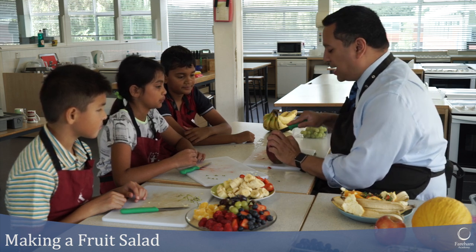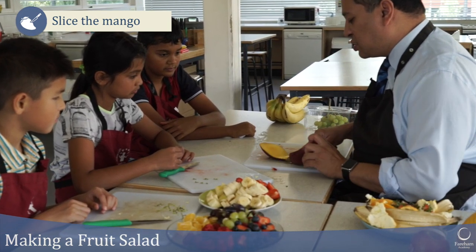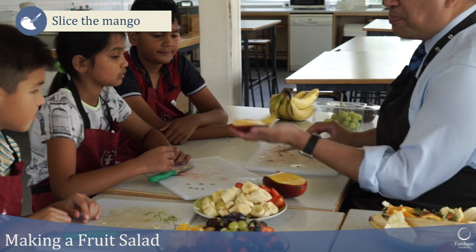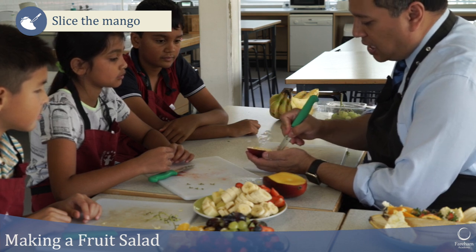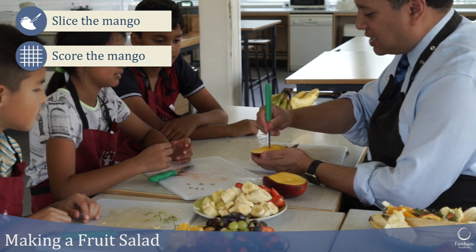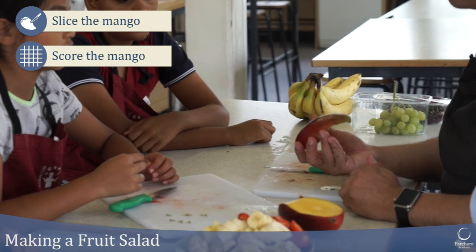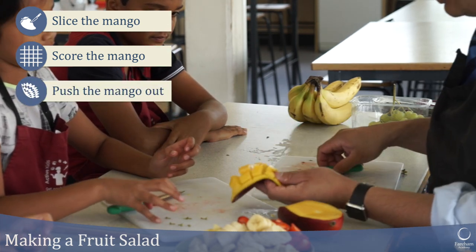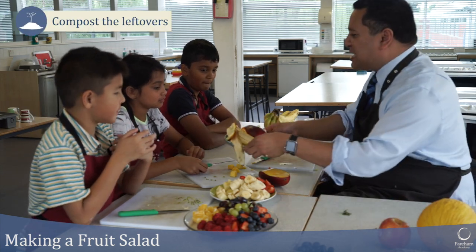A mango has a big stone in the middle. If you cut just to the side of the mango you'll feel the stone — there it is — and then cut around it. You can see the stone there and you've got your mango half. Hold it carefully and score it like a hedgehog — cut lines this way, then that way — being really careful not to go through the skin. Then pop it out and all your mango cubes come off like that. Put the skin in the compost.